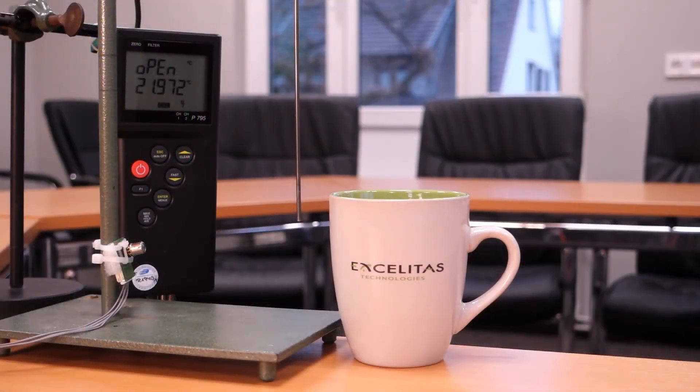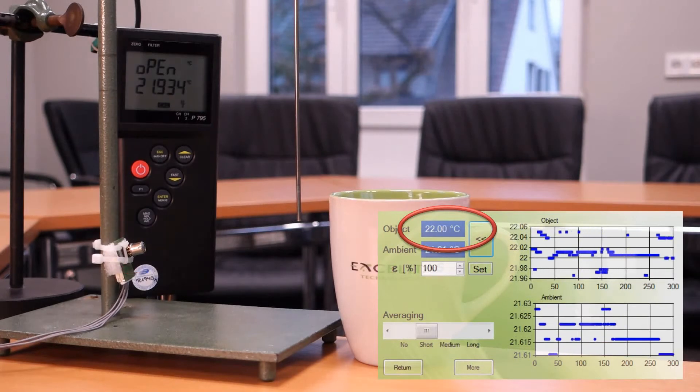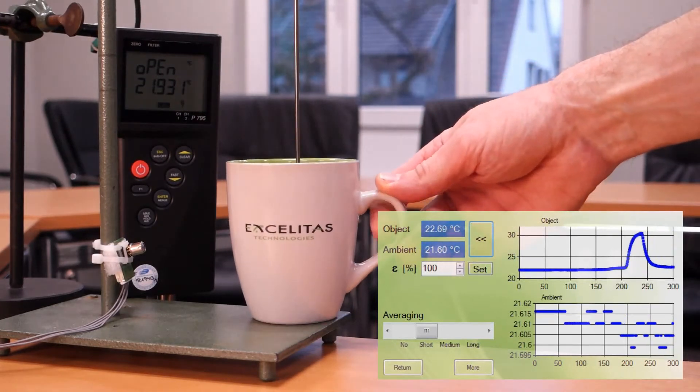So let's try an exemplary application for our factory calibrated sensors. I want to measure contactlessly the temperature of tea in a cup. What I need is a reference probe immersed in the water. I want to relate the measurement of the sensor with that probe. I am writing down the numbers as given by the evaluation software and compare them directly with the actual temperature reading of the probe.